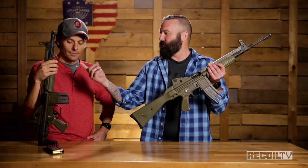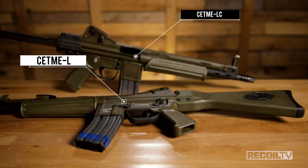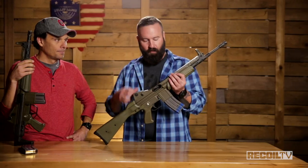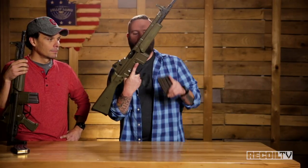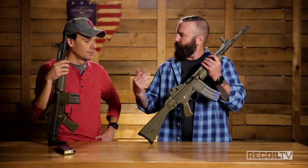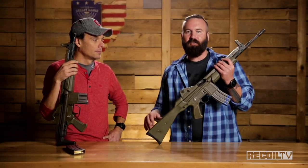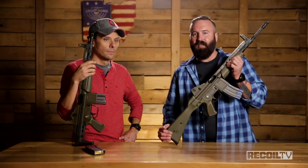We have the Model L and then the Model LC, which is the paratrooper model. These are in 5.56, so everything is kind of scaled down, and it also takes NATO magazines. These days if you're making a 5.56 that doesn't take an AR mag, you're stupid. But this was designed in the late 70s, fielded early-to-mid 80s, and actually used by the Spanish military until 1999.